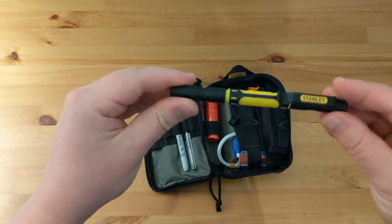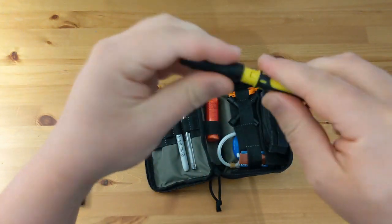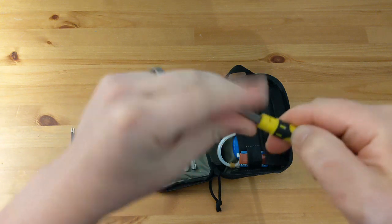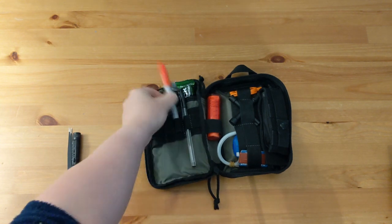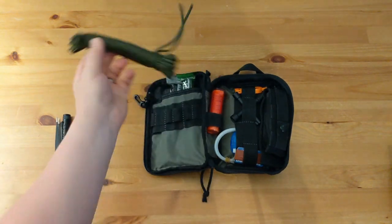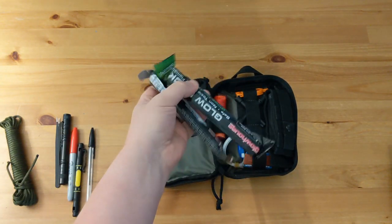Here we have this tool from Stanley — it's a larger Phillips head on one side and a large flat head, and on the other end there's a smaller Phillips and a smaller flat head screwdriver. It's a lot of functionality in such a small item. I've also got another Sharpie, full size in red, and a standard Bic ballpoint pen. I do have a length of paracord — not sure how long it is but it has actually come in handy a few times. And two cheap glow sticks.